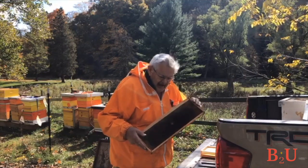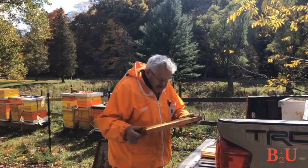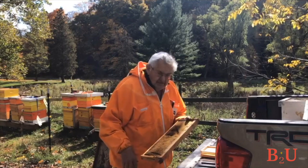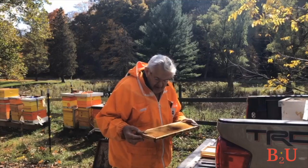Once the bees draw out the comb — whether plastic or wax — they put it exactly the way we want it. The bees will fix any damage quickly. Anything we do wrong, bees can fix really fast.